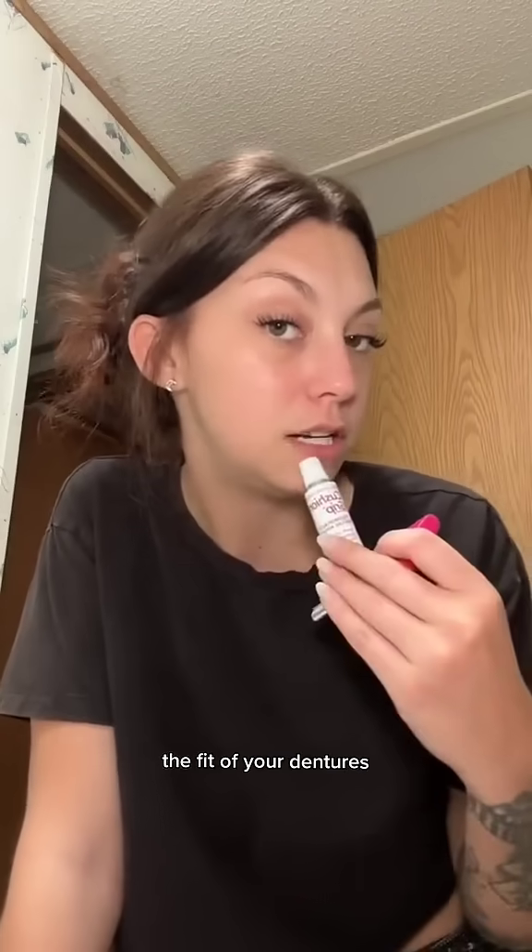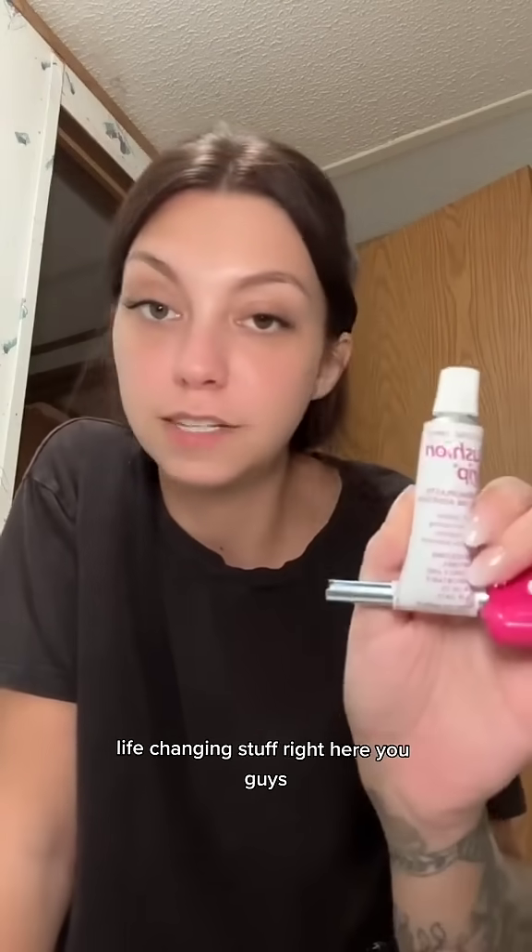Cushion grip is a game changer, especially if you are having trouble with the fit of your dentures. Life-changing stuff right here, you guys.